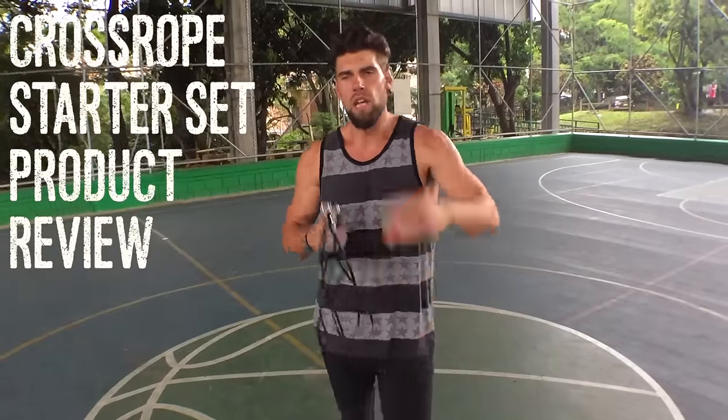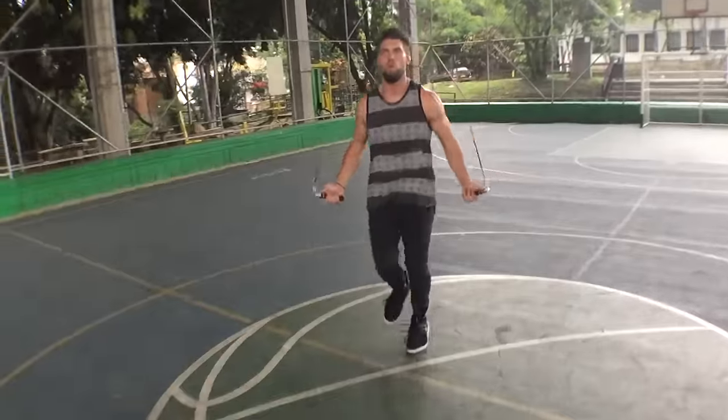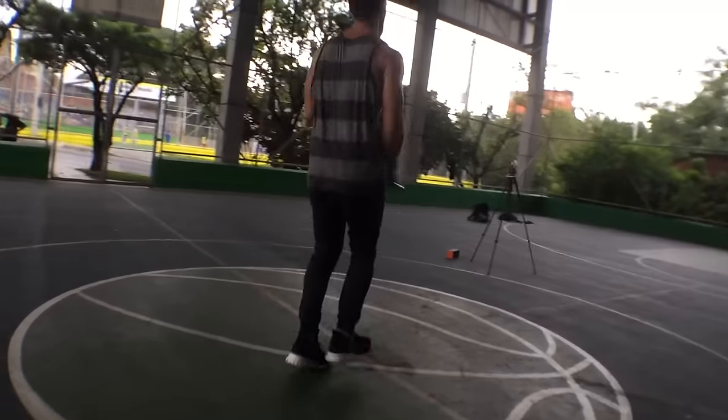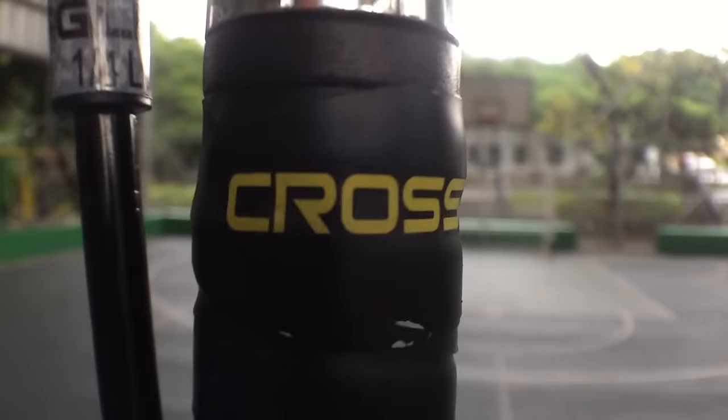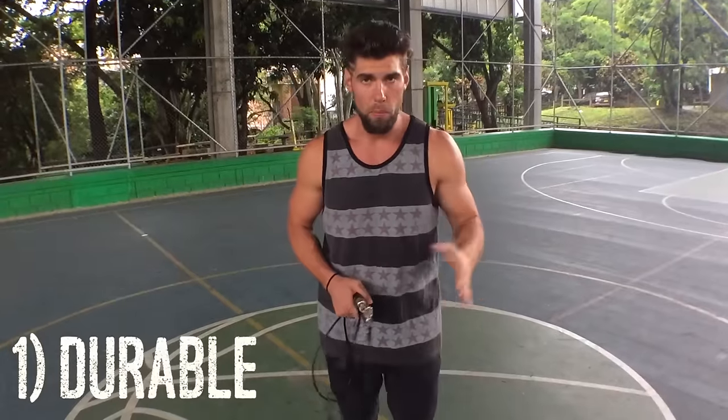Today we're gonna be reviewing the Crossrope Agility Rope from the Infinity Starter Set. There are so many different fitness equipment companies out there and it's really important that you guys know that the Zen Dudes align themselves with only companies that we use on a daily basis, a weekly basis, and something that we really stand behind.